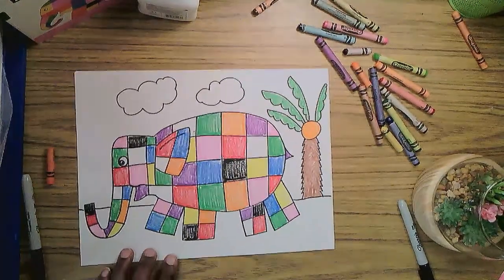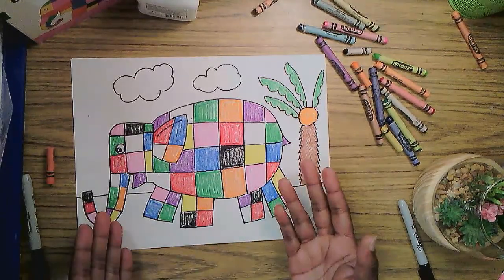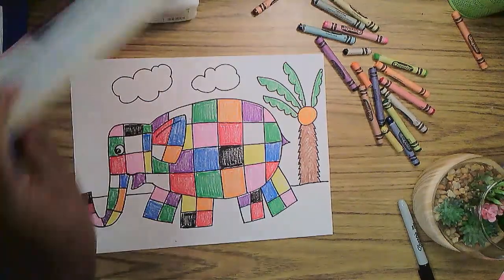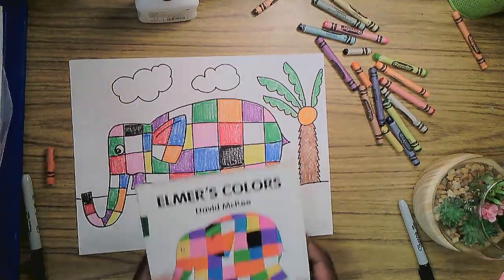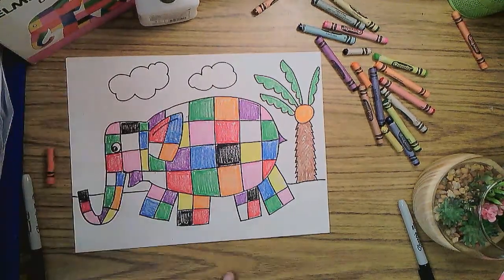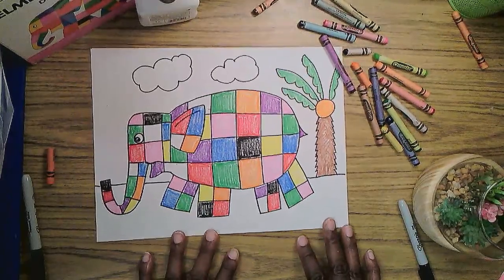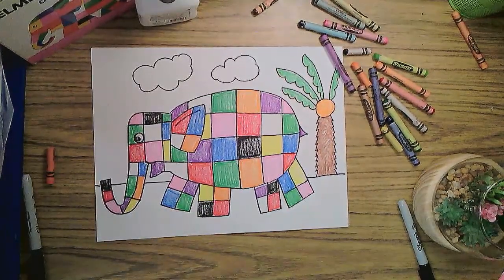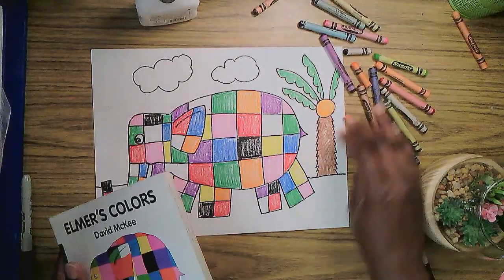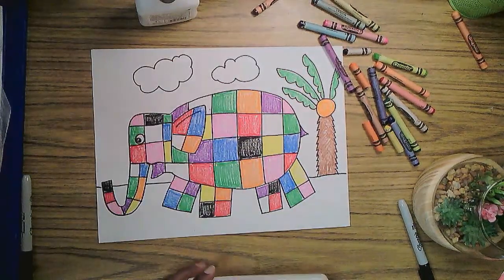Elmer, you look handsome. You look wonderful. And later I'll go back — I'll add color to the sky and put some green grass there. A character we love: Elmer. His books are by David McKee. I totally love Elmer the Elephant — what a wonderful character. What a wonderful experience it was to share this with you. I hope you'll come back and draw more cool stuff with me. Have more fun making art. Art makes you smart. I'll see you again soon. Bye.